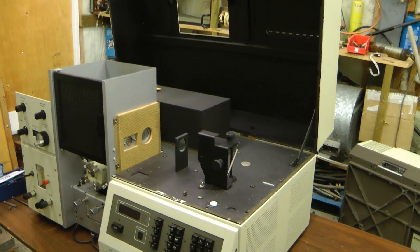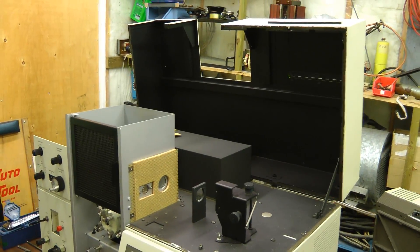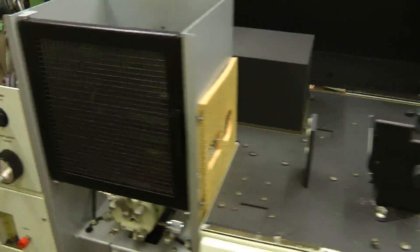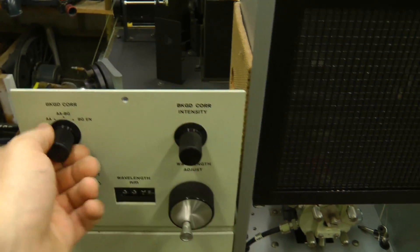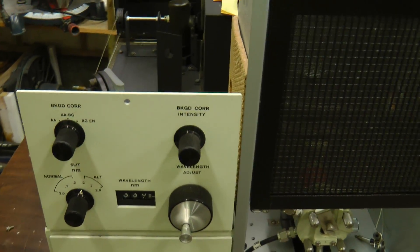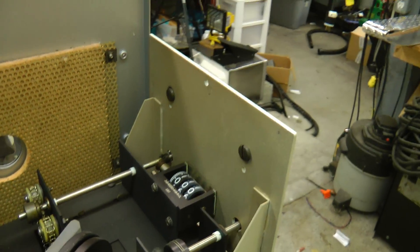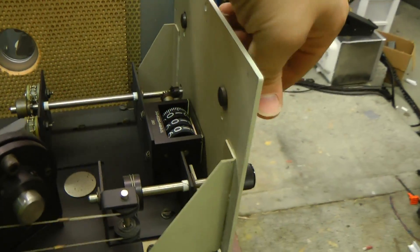It took a few tries, but I figured out what screws have to be taken off to get the cover to flip open. Not much on this side, just the lamp mount. These knobs felt a bit funny when I looked at them, and it turns out the knobs do nothing — they're just bolted on there.